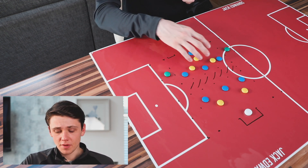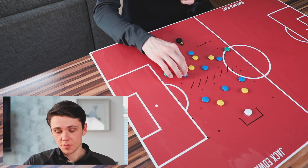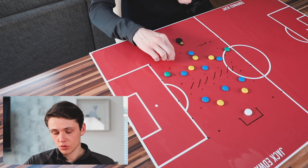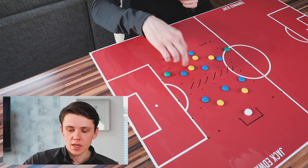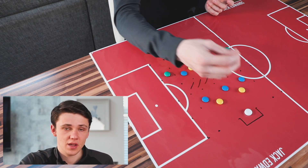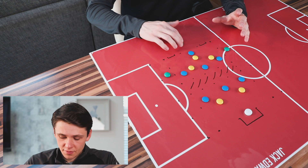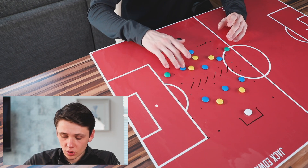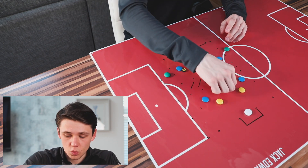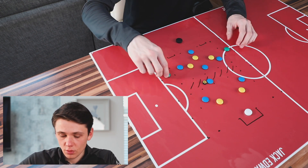We're going to have a 4v3 in here in favour of the blues, so they're looking to keep possession. Yellows are looking to win it and score through the gate. Then we have a 3v2 in the attacking area — you can change this to a 3v3 depending on how you want to run it. The blues are trying to keep the ball and then play into one of the front three who drops deep. As soon as they play into there, they're looking to get the ball wide.